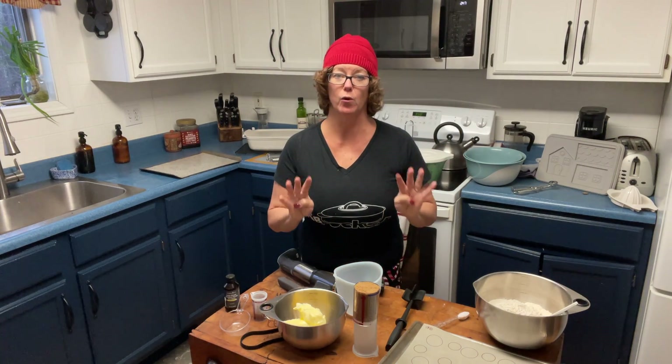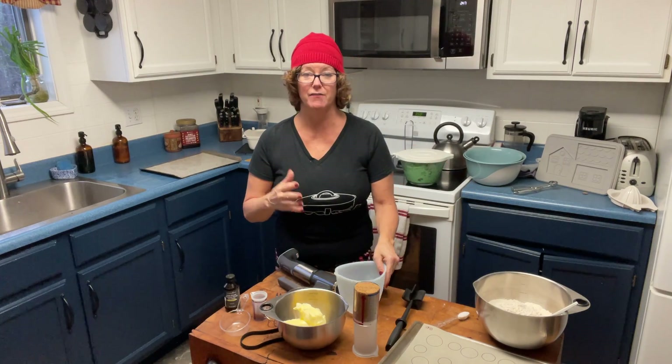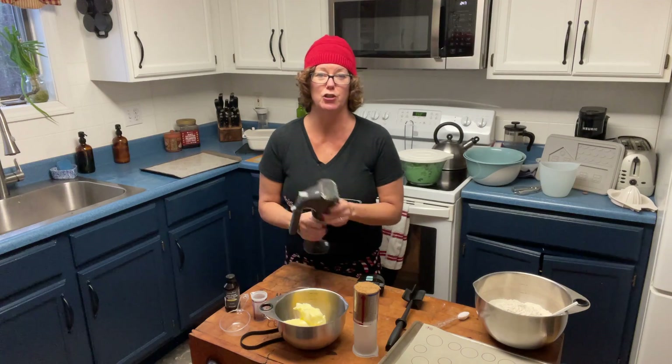I am baking this four times the recipe, so there are four times the ingredients here because I have an in-person cooking class coming up and I want to make sure I have dough ready for them.